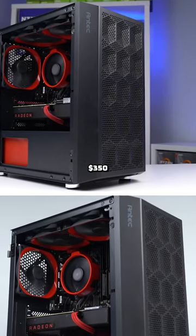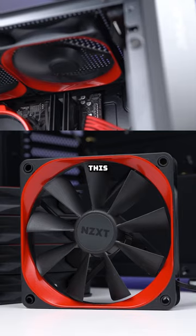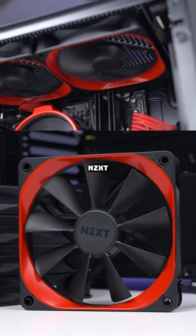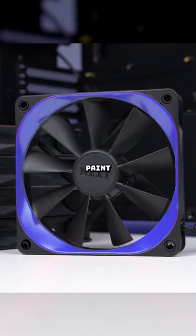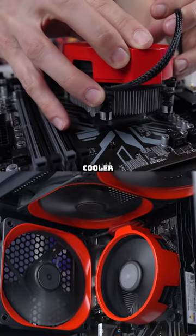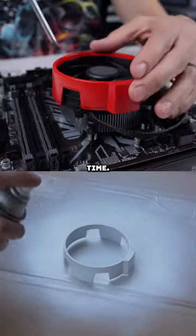The secret to making a sub-$350 gaming PC look amazing like this is custom painting the parts that you can. For this build, I had some leftover NZXT case fans that had a removable outer ring — a perfect accent piece to paint and color coordinate. I also had the stock cooler that came with my Ryzen CPU. These are great for spray painting and I do this all the time.